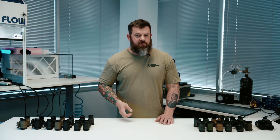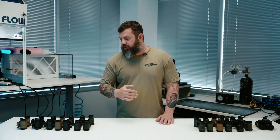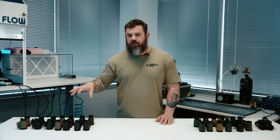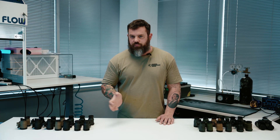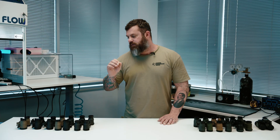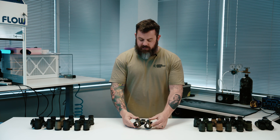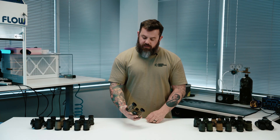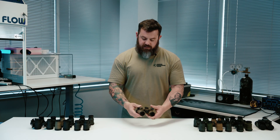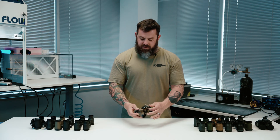Most of these we've done videos on individually before, so if it seems like I'm being brief, check out our video library — there's probably a dedicated video for whichever housing you're interested in. I'm going to give you the high points on what makes them interesting or different. First up for discussion is the AB Night Vision RNVG.